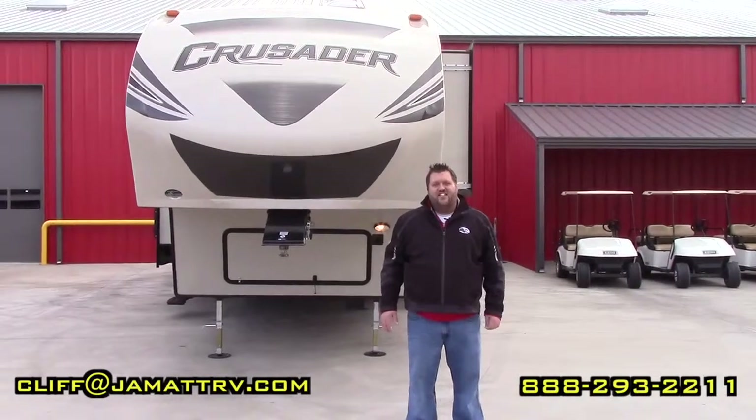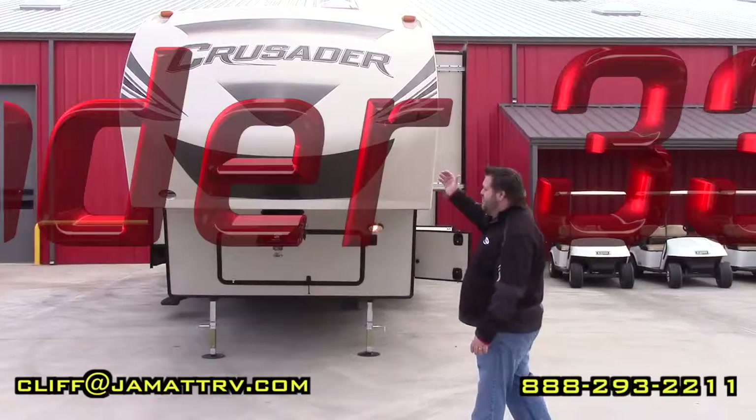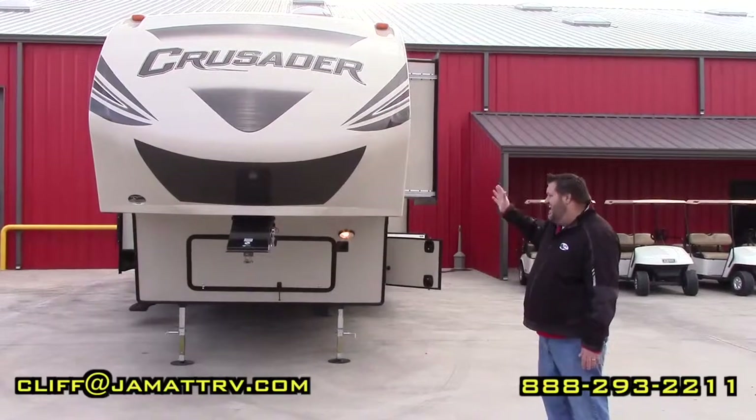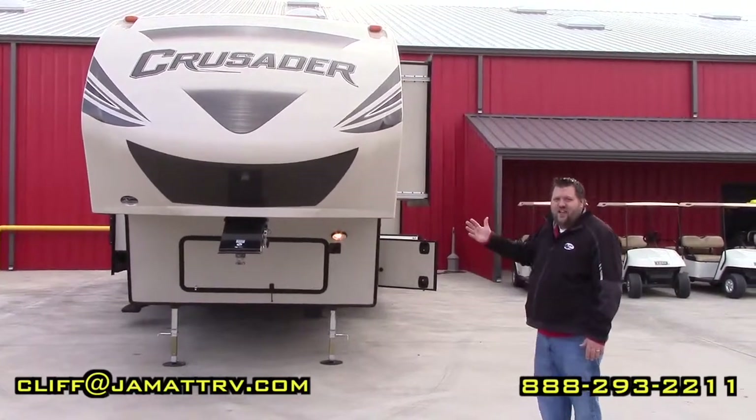Hey guys, Cliff Rackley here at JMN RV Sales. I wanted to take some time to show you this new floor plan by Crusader — it is the 337 QBH. Really nice floor plan with a lot of nice features on the inside and outside. So let's start on the outside to show you around, and then we'll go inside.